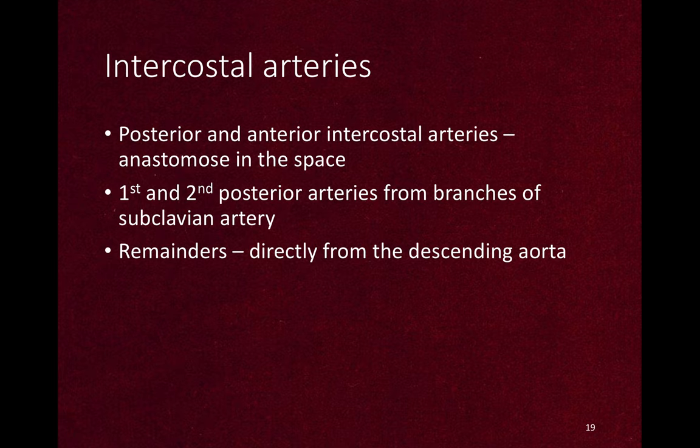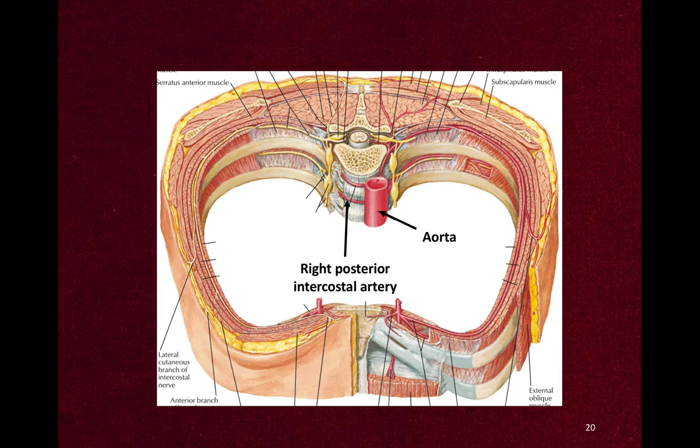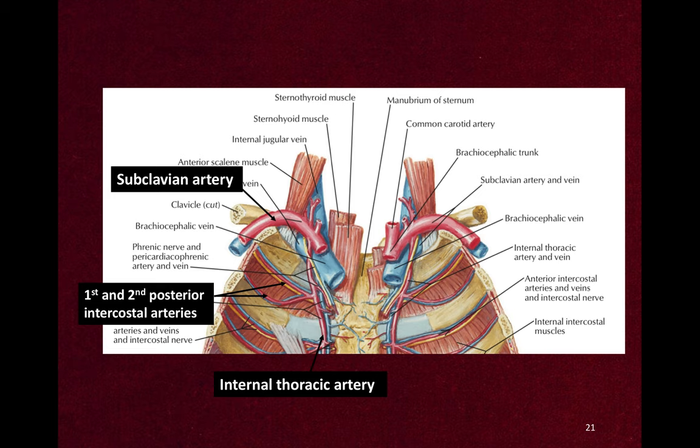There are posterior and anterior intercostal arteries that anastomose in the space. The 1st and 2nd posterior intercostal arteries arise from branches of the subclavian artery, but all the remaining intercostal arteries branch directly from the descending aorta. You can see the direct branch of the intercostal artery from the aorta, and the 1st and 2nd posterior intercostal arteries coming from a branch of the subclavian artery.